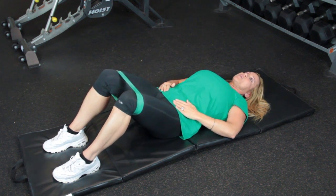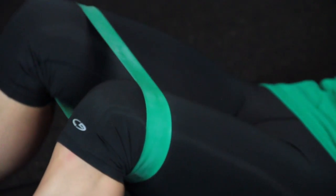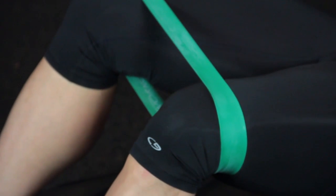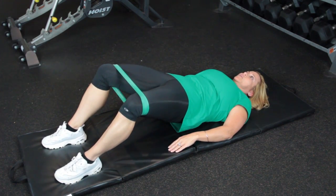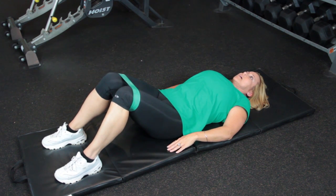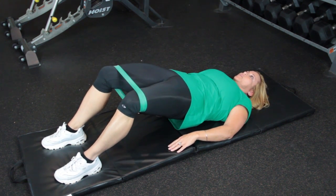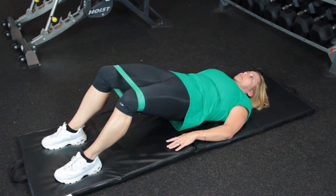You go down, exhale, come up, exhale — keep your glutes tight and inhale. Come up, open your legs, come back down. Come up, exhale — don't forget to breathe — and then up, tighten your glutes.